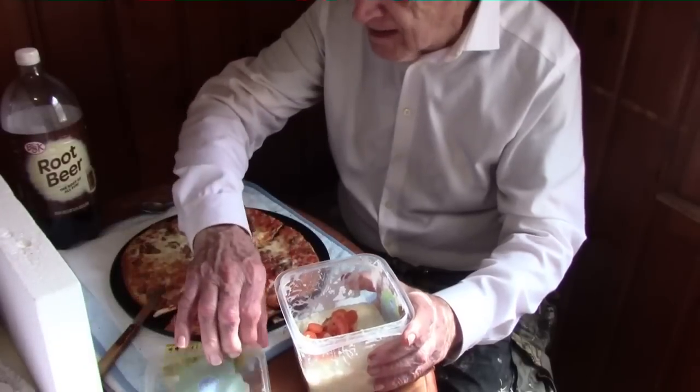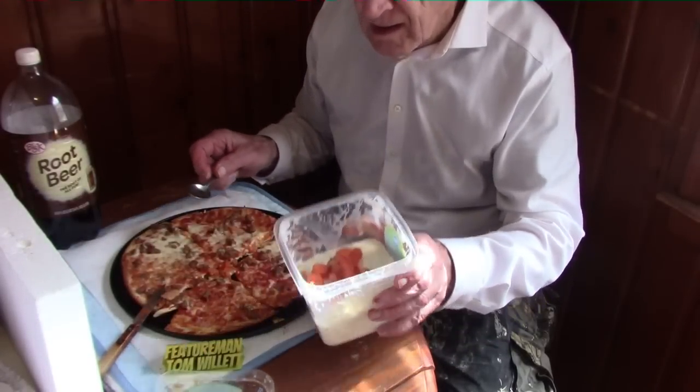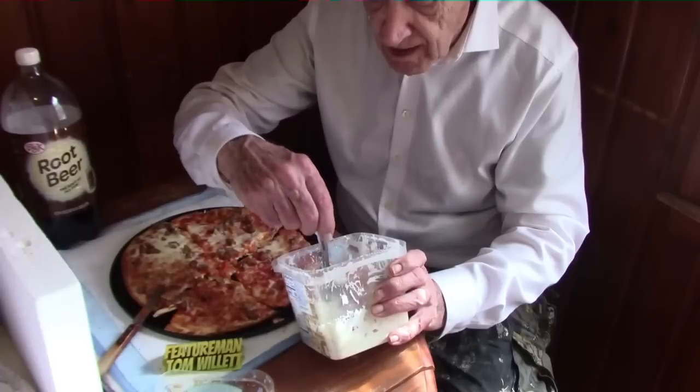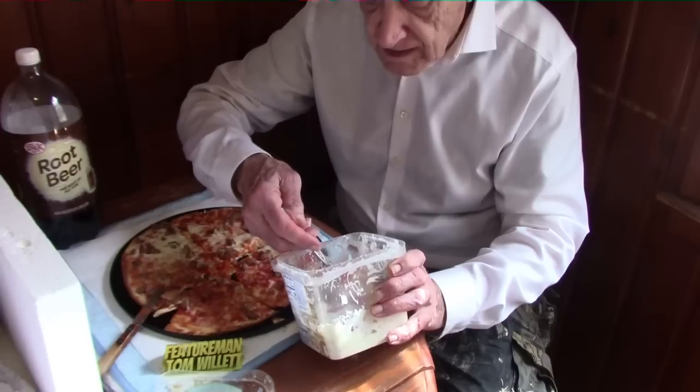I'm going to have a secret salad before we begin with the pizza. This is a Kroger coleslaw to which I have added extra tomatoes and carrots — I'll just stir it up there nicely. There are a lot of vegetables there. The pizza has some meat on it so it will have some protein. Here's the coleslaw with added carrot and tomato. Quite good.